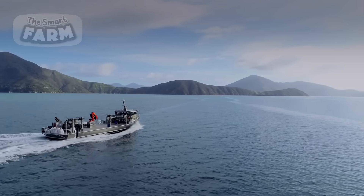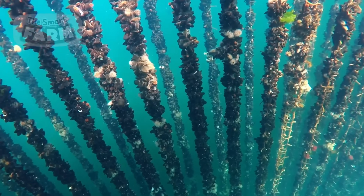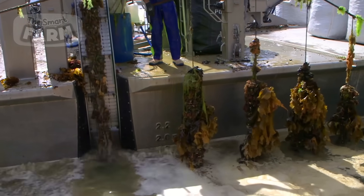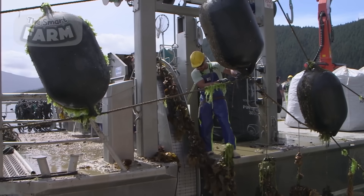The method used for mussel harvesting is the rope culture method, with the seeds put inside a GDI mussel sock, suspended on a rope, and put in water. When the mussels reach their maturation period, the mussel sock is lifted out of the water and the rope is cut.